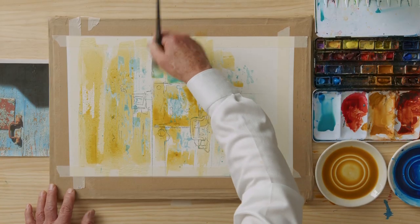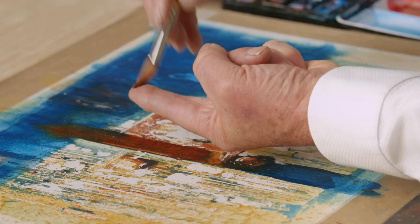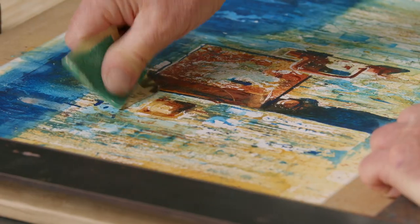In this Domestika course, you will discover the hidden features behind any subject. We will learn to achieve dynamic tonal depths using multilayering and special watercolour techniques.